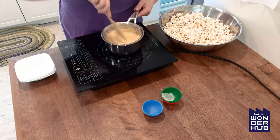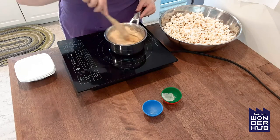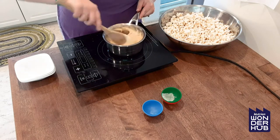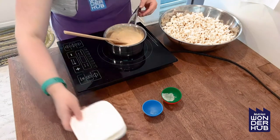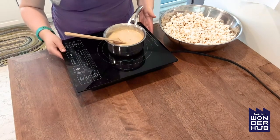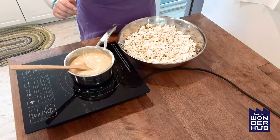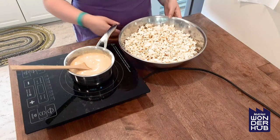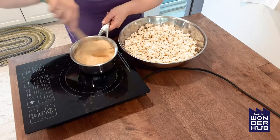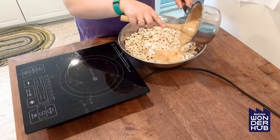This is quite hot right now so this is definitely something for an adult to do, or an older kiddo who is very comfortable in the kitchen under adult supervision of course. I'm just going to move my dishes off to the side. Take your big bowl of popcorn, give the caramel a good stir again, and we're just going to dump it over top.